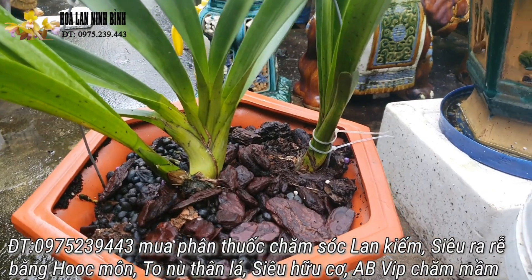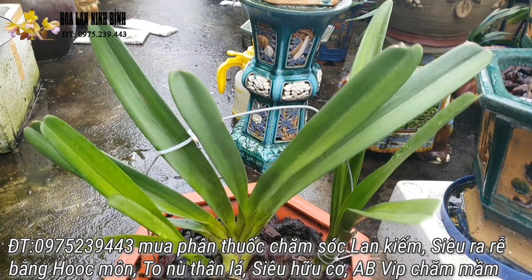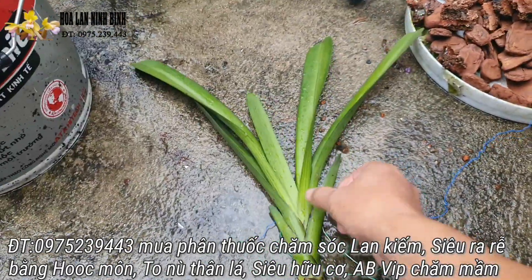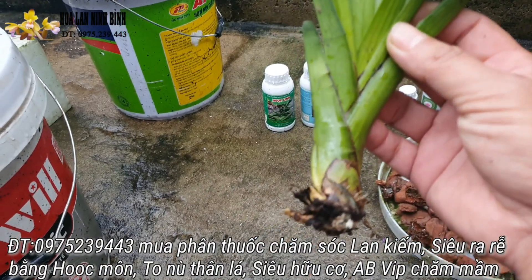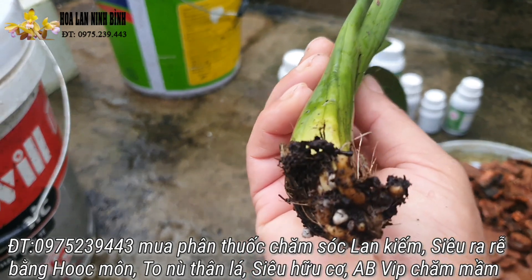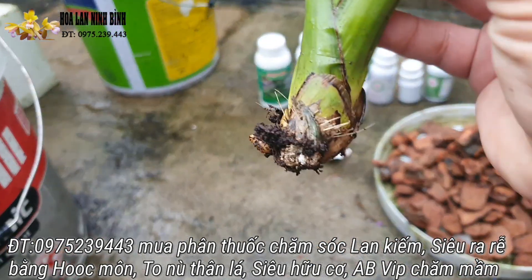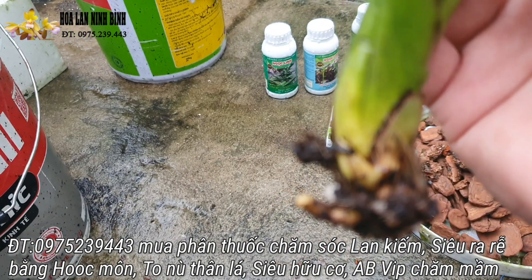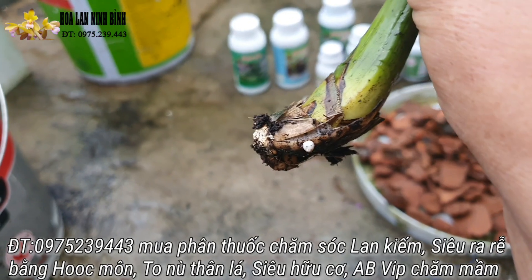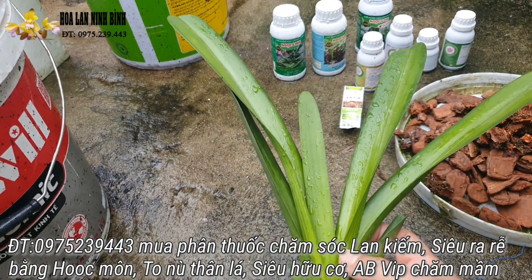Cái cây này thì em tách cách đây một tuần trước rồi. Em vừa làm, vừa nói, vừa quay. Đây là cây lan mà em vừa với nhớt giả. Thì em tách ra trước một tuần thì cái đầu rễ nó cũng đã trắng rồi đây các bác. Cây này thì có hai cái mầm hai bên. Đây mầm to đùng, và bên này nữa, bên này thì nó đang che vào cái lá kia. Đây là một cái cây lan tơ như thế này.